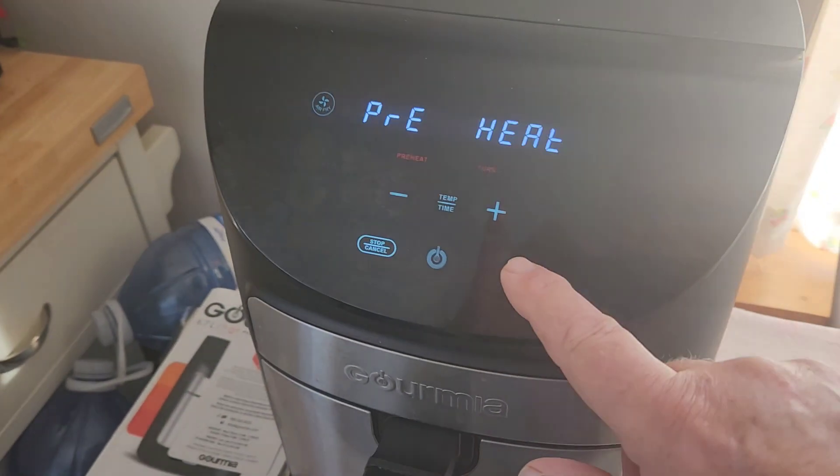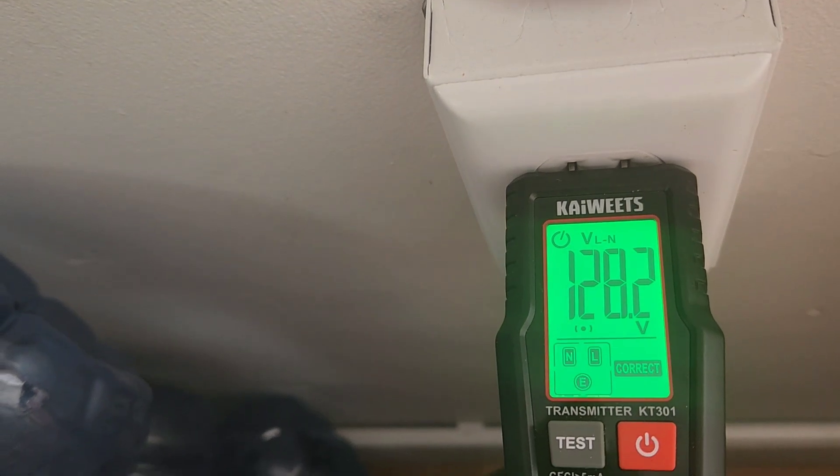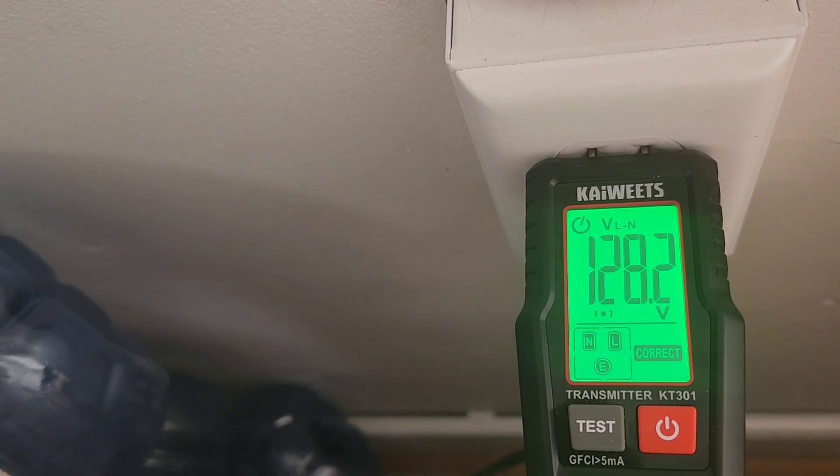We'll shut the power off — it takes a few seconds. Then we'll check the receiver. With the transmitter plugged in, it shows 128 volts. Now we'll go down to the panel and find which breaker this outlet is on.